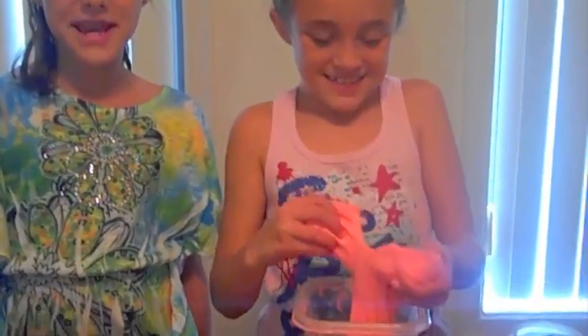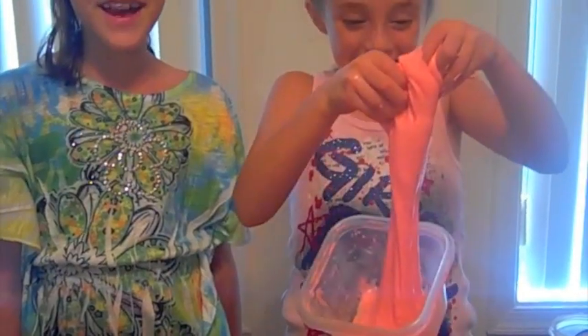Now have fun playing with your slime. Thanks for watching our video. Bye!